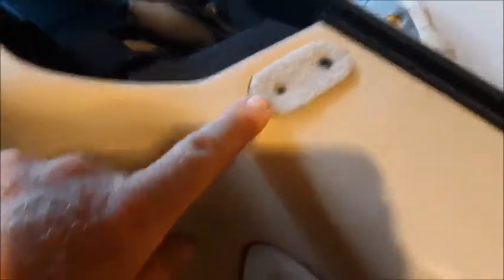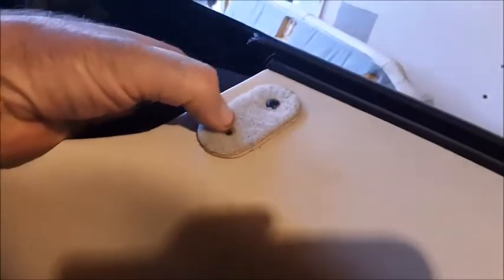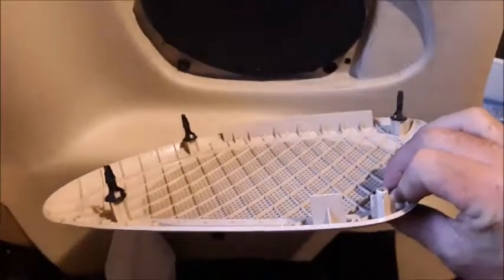First you want to take out the inside screw out of this velcro — it actually goes down into the metal frame in here. I'm going to pop this speaker grille off the edge here. It just has some retainer clips that basically pop out, and there are actually four of them.